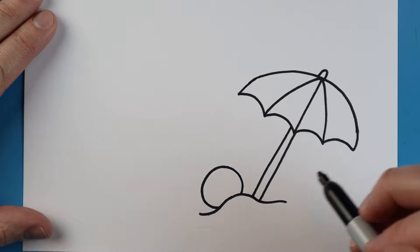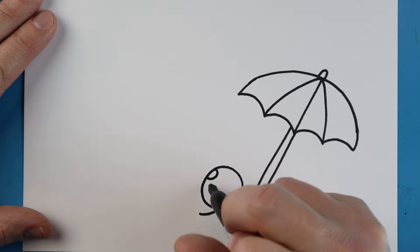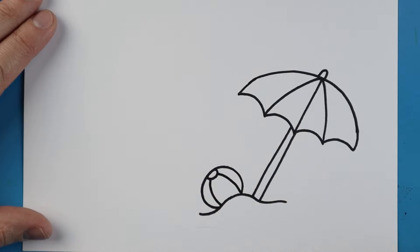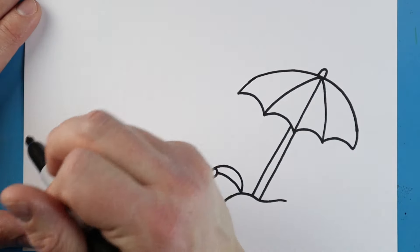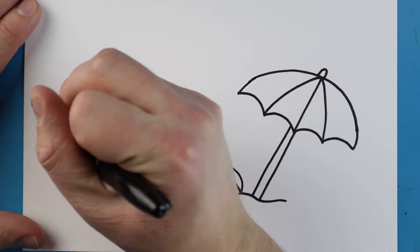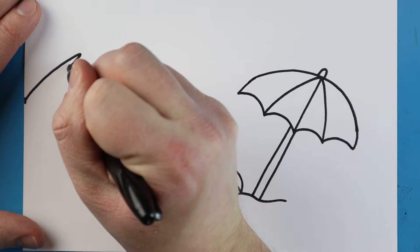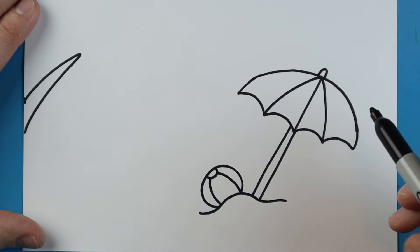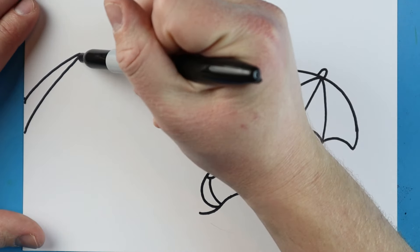Next I'm going to make a little circle on top and two little lines that come down here. Starting up here, I want to make a little palm tree kind of poking out of the side. I'm going to begin right here by making a little line that goes up and then comes back down.